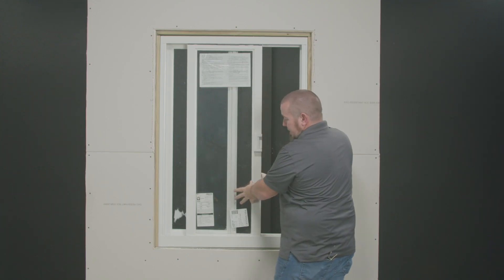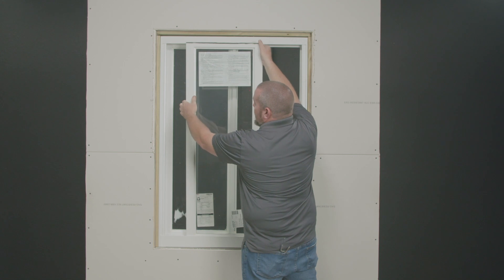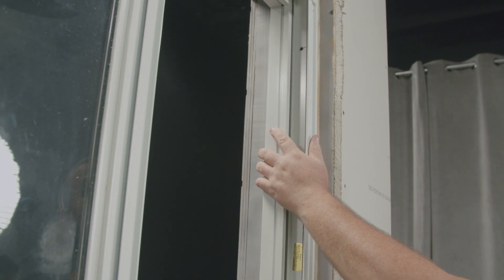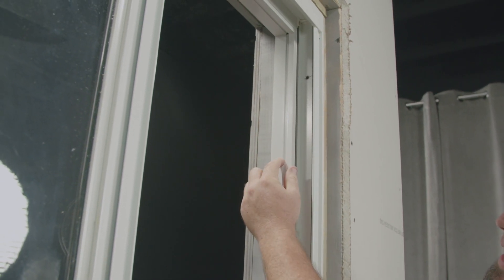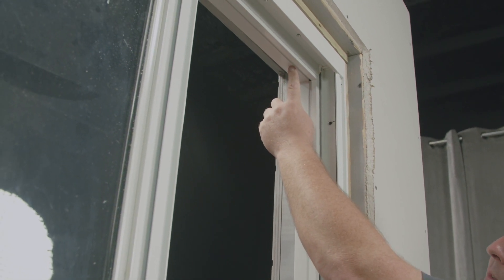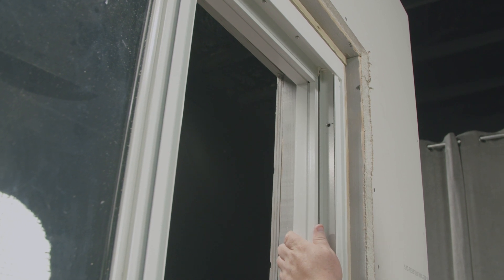Once the sash sits down all the way into the sill, the top will be removed from the header — lift up, and the sash comes out. I've now removed the two screws at the bottom and the two screws at the top. I'm now ready to remove the side adapter cover, the top, and the bottom covers. These three pieces will have to be removed in order to remove the fixed sash.